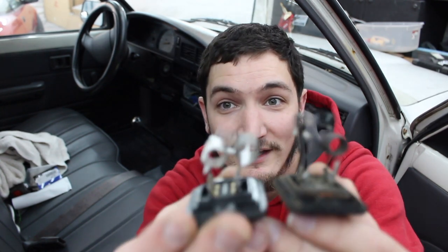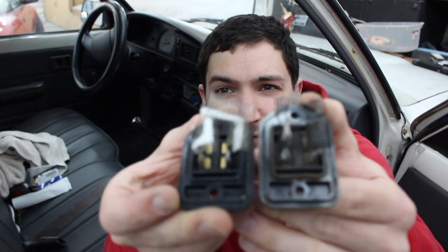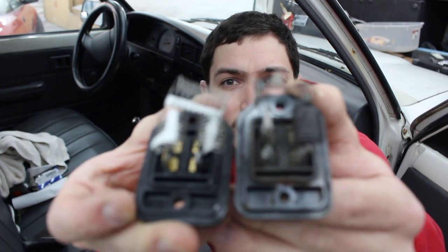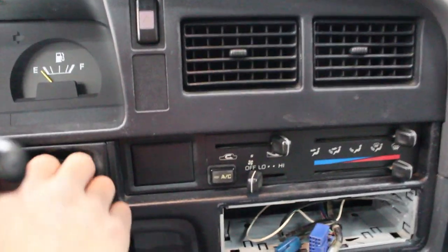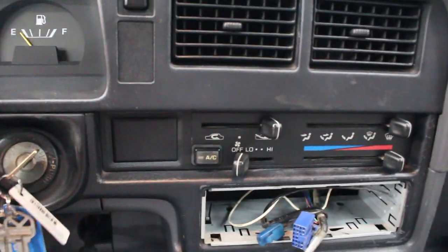There's the two side by side — as you can tell those two are totally different. The new one we're going to put in should fix the problem that we're having. And just like that we have the new one installed and plugged up. And just like that we've got heat again.